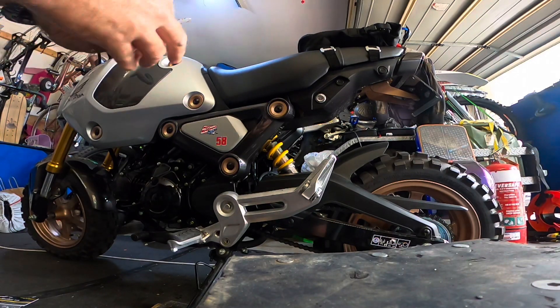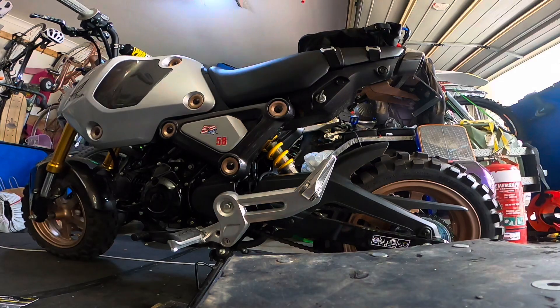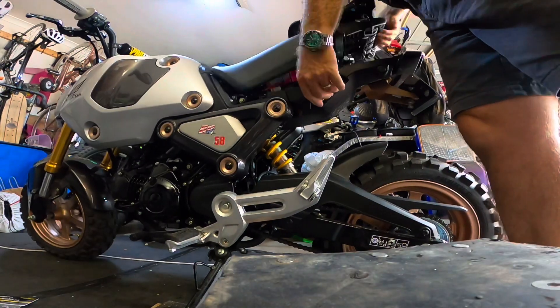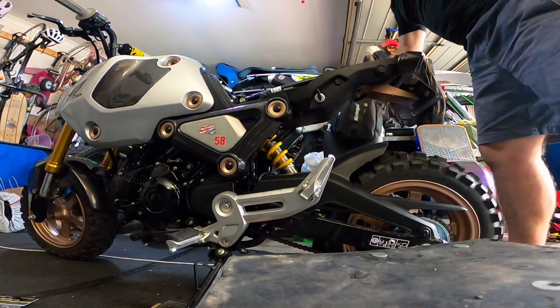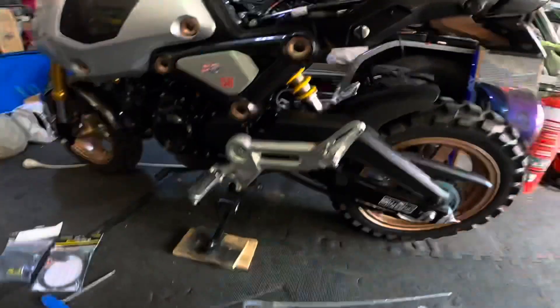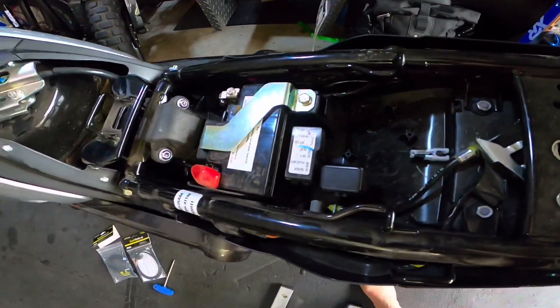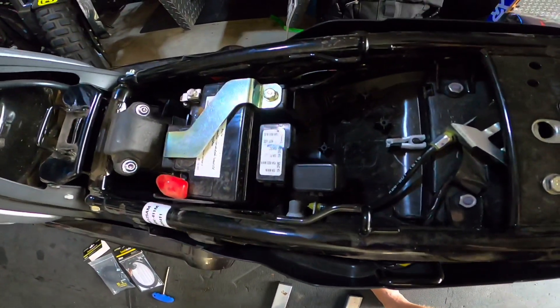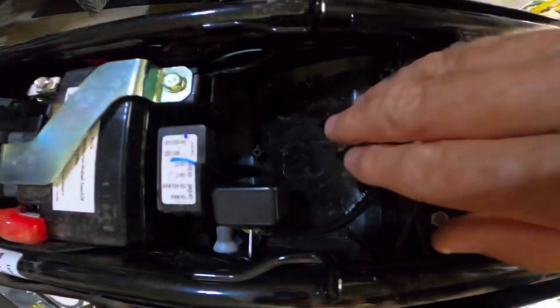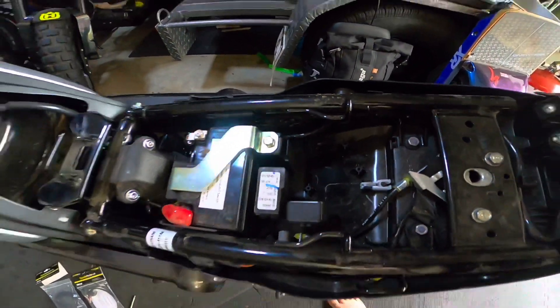First thing I'll do is remove the seat. As you'll probably be aware if you own a Grom, the key goes in and the seat comes off. You're going to want to seat the Speedo Healer — it says to place it two centimeters away from any other electronic device — so I'm going to pop it in this little space here. But first things first, let's get it wired in.